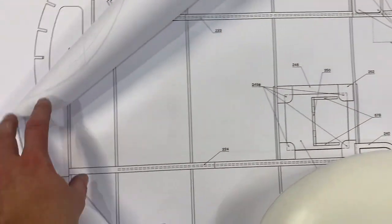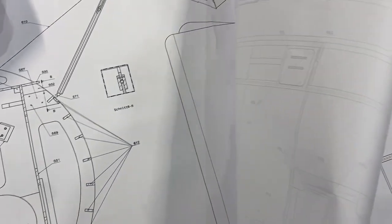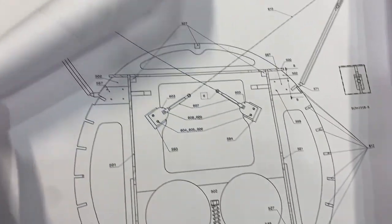There's an upper wing and a lower wing. And there's a whole fuse detail here. Lots of stuff — that is awesome.